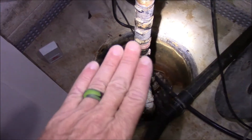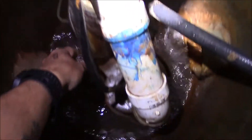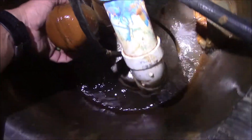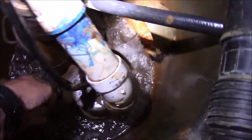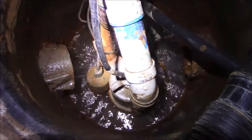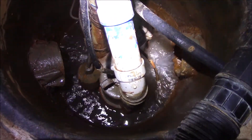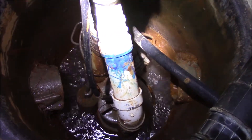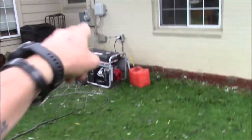Luckily, I'm able to maintain just barely this water level without flooding my basement. When the primary sump pump can't catch up, you'll hear the backup sump pump kick in — and it's able to keep up. If I did not have the backup sump pump, I would have flooding.